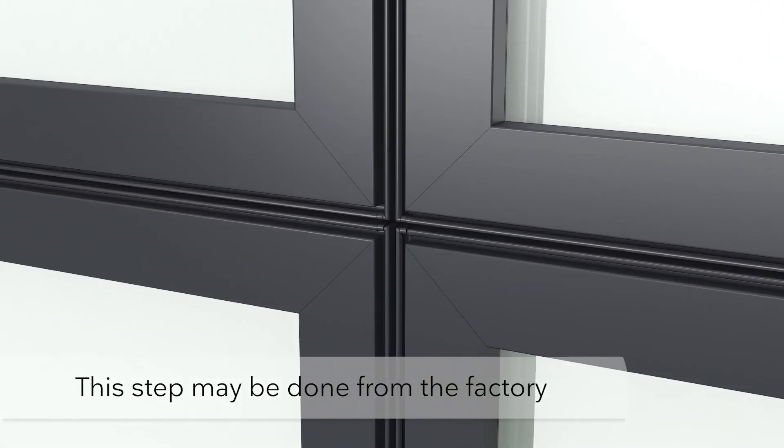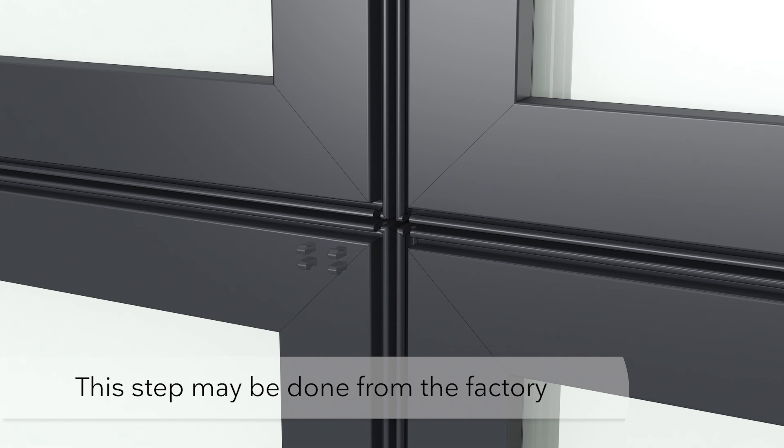Use a hacksaw, rotary tool, or oscillating tool to remove material from the corners of the individual units. Remove about one-eighth inch of material from the accessory curve that runs perpendicular to the direction of the mull.